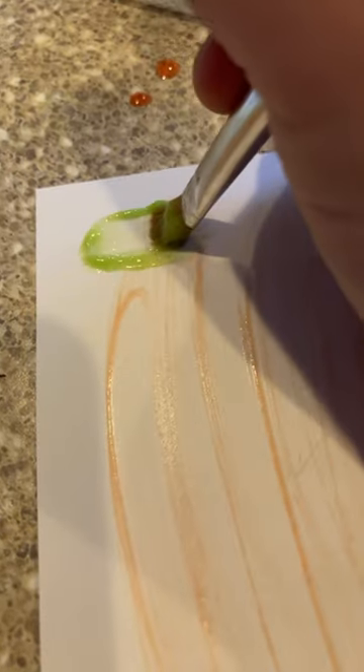And once it's all mixed up, boom, just like that, you have prison candy paint. Happy drawing. Let me know if you want part two.